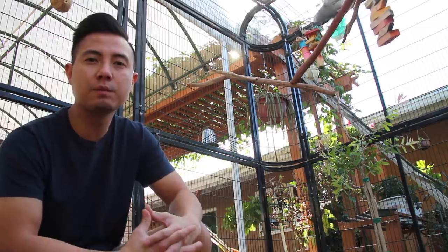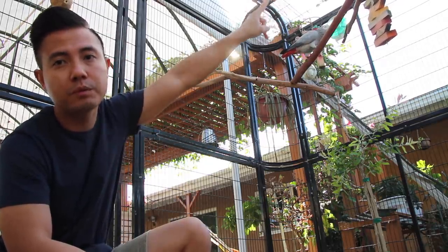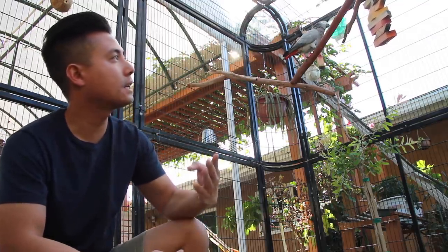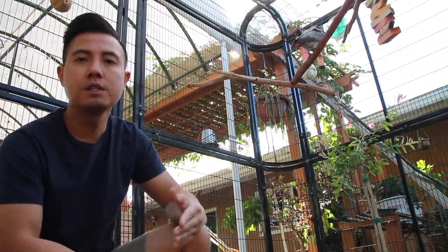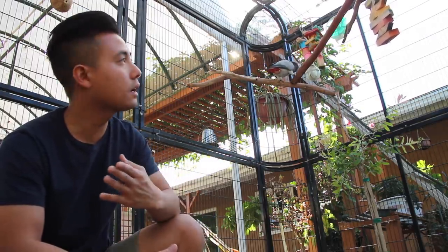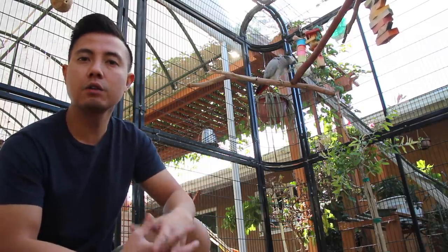I just did some targeting with Smokey around the aviary and she's doing really well, so I think we're ready to work on the descent. There's a perch up here and from my hand it's a pretty steep angle. What I'm going to do is recall her to my hand back and forth and slowly close my hand in to increase the angle of descent. Just like any other skill, the more your bird practices this, the better they become.